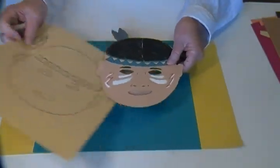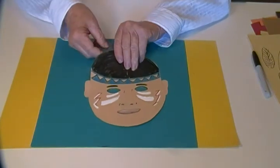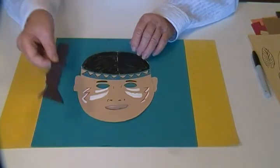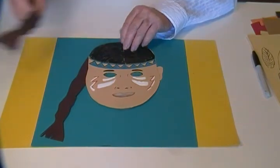If you want to make a Native American girl, then you want to remove the feather. I'm just going to fold that back and add some hair — some long braids — and just glue those in.